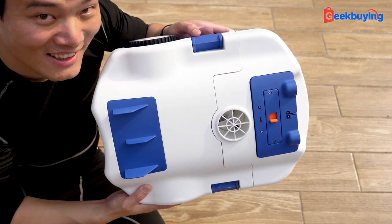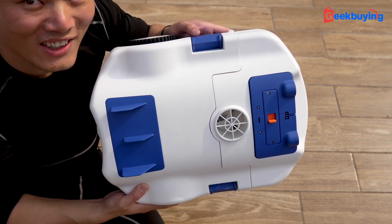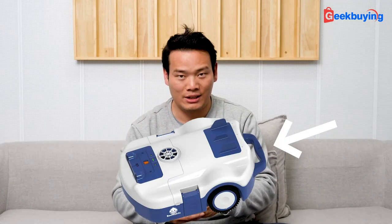Please note that this machine I'm reviewing was in its early stage and the final version might be different. As I was writing the script for this review, the official Best Robotic contacted me that they have added a handlebar to the machine for easier carrying, which is great.